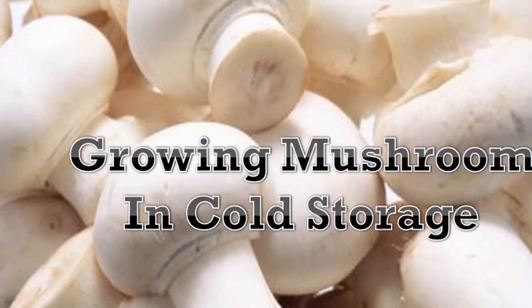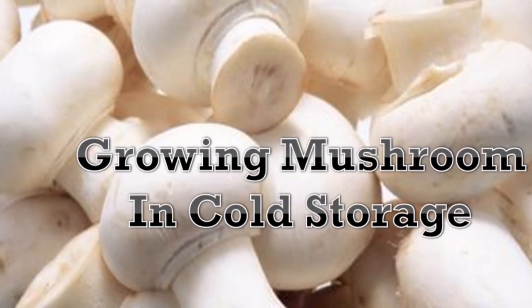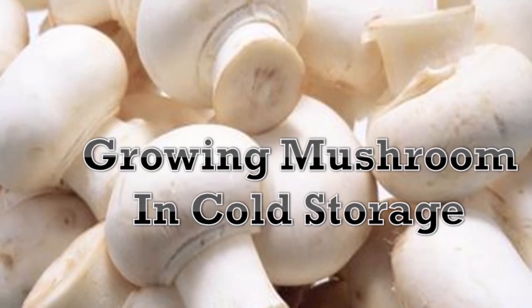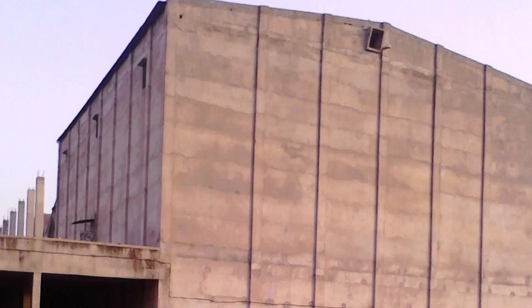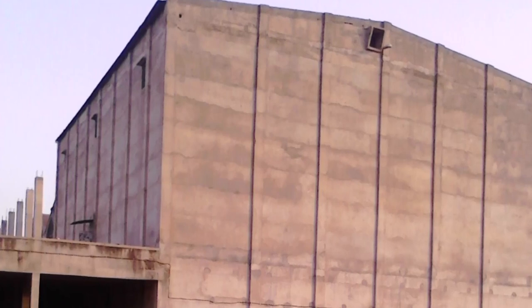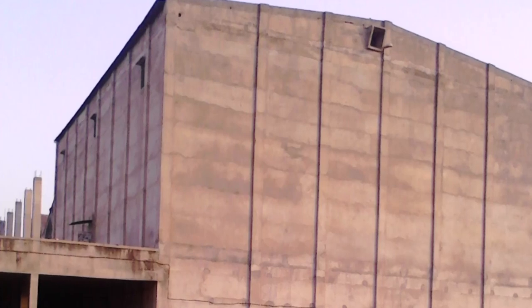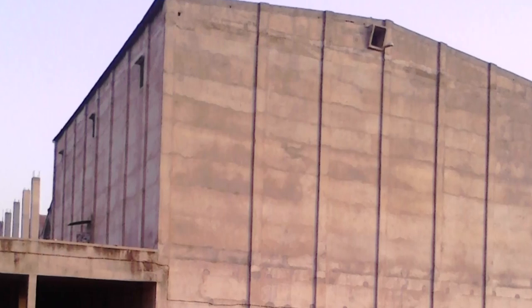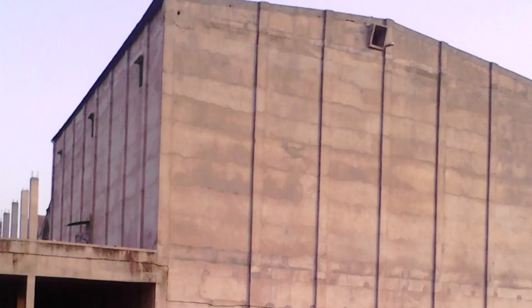Hello friends, I am Vivek Sinha, professional mushroom consultant. Today's presentation is about growing mushroom in cold storage. These cold storages are basically built for potato or other fruits and vegetables. They are big civil structures of about 50 feet high and about 50 to 100 feet in length and 50 feet in breadth. Each chamber has the capacity of 50,000 to 1 lakh potato bags, each weighing 50 kg.